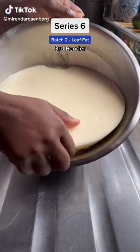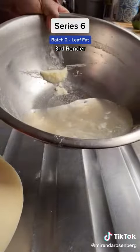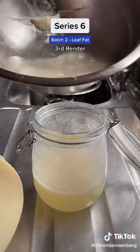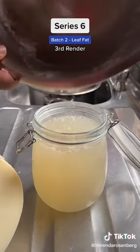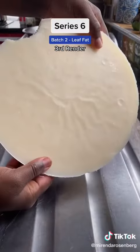It's time to check our tallow cake, and while she's looking gorgeous, her broth is not, and I'm disappointed in it. So regulars, why am I disappointed in the color of this broth for a third render of leaf fat? I'll add that to the previous broth. I have some potatoes that need to be boiled.